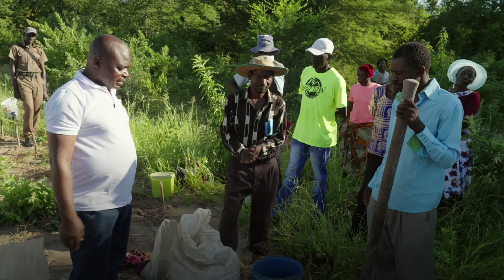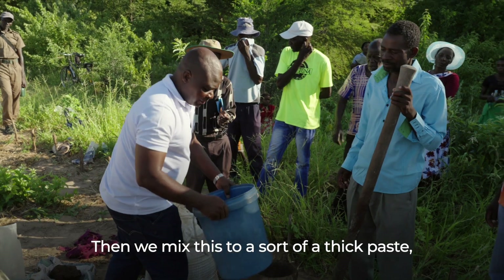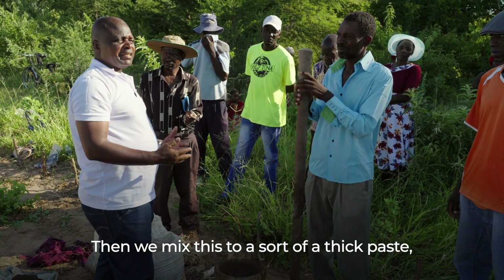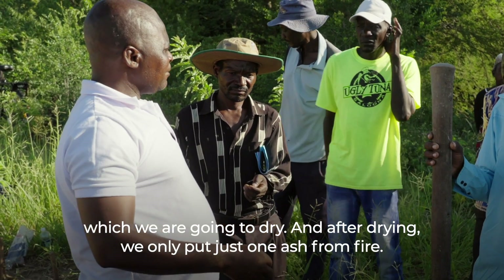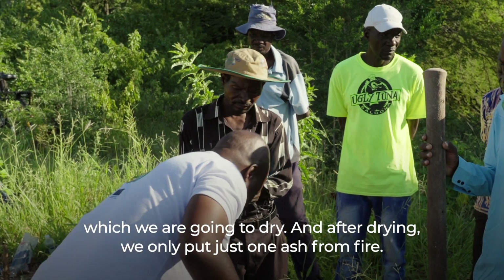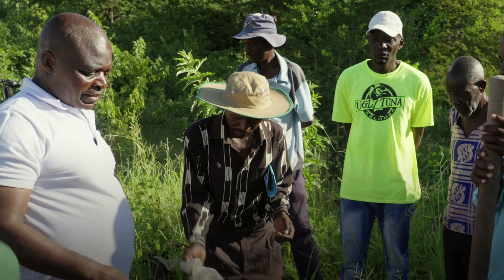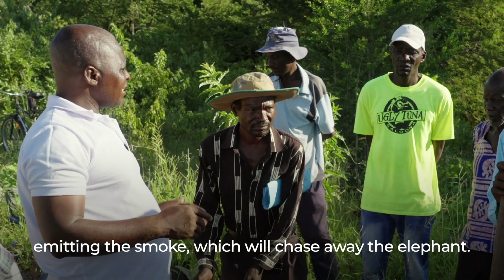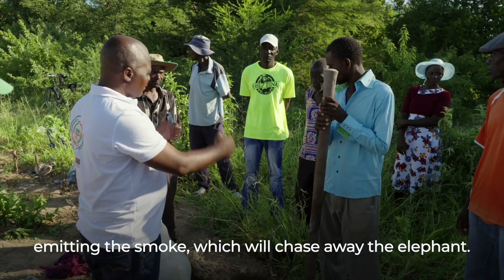We mix this to a thick paste which we are going to dry. After drying, we put just one ash from fire. From there, it will burn slowly, slowly emitting the smoke which will chase away the elephant.